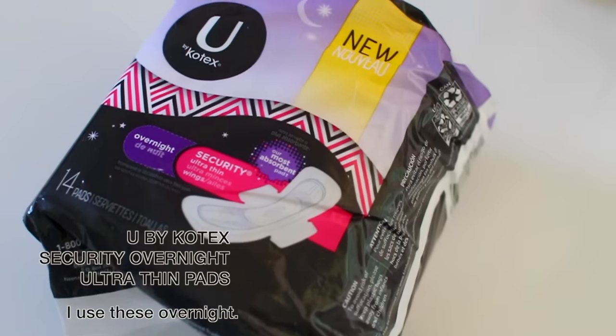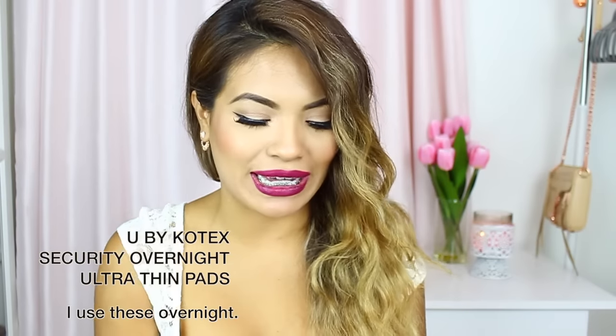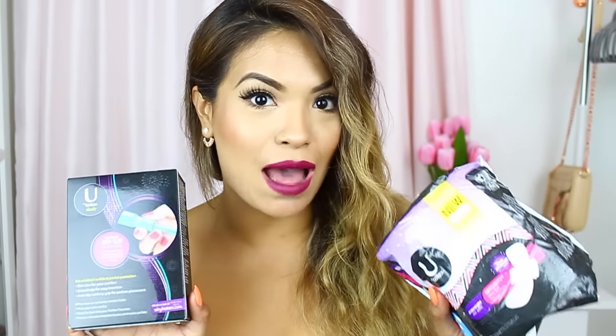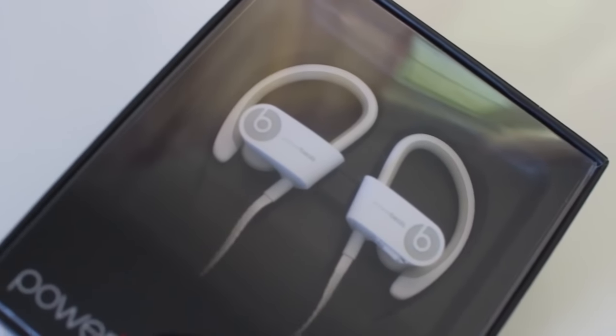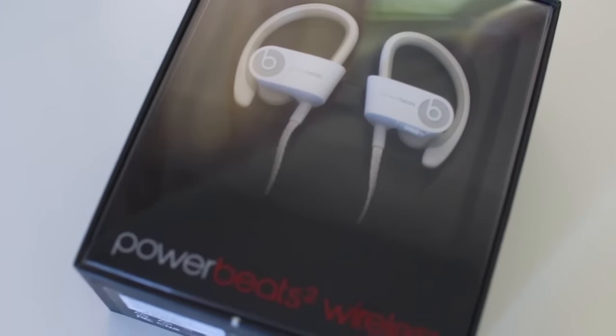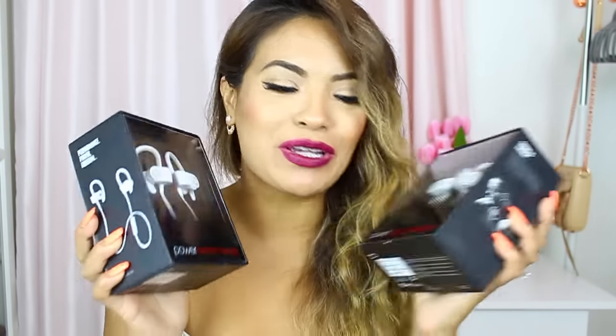These are also the You by Kotex security overnight pads with wings — no leaks, especially at night, and the wings keep them in place. I have two packages for you guys to try. If you want a sample, head to their website — link is down below — for more information. Another essential is a camera; this is my Polaroid and I got one for you too — it's hot pink and comes with extra film. My last essential is headphones — the Powerbeats 2 wireless headphones, and they are amazing. A huge thanks to You by Kotex for sponsoring this video. All giveaway instructions and rules are in the description box below — talk to you guys next time!